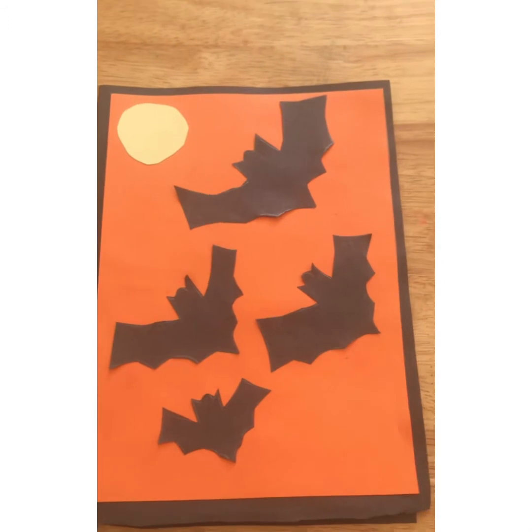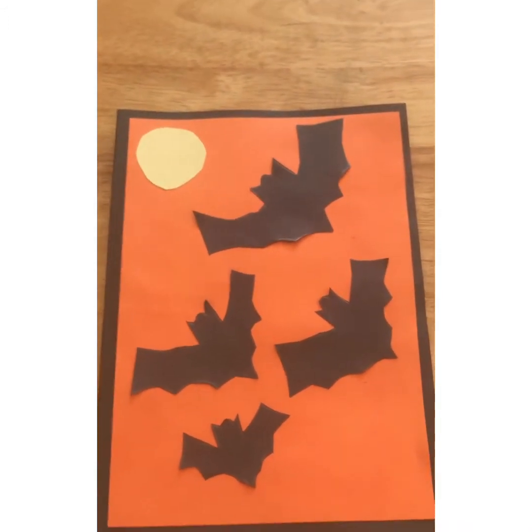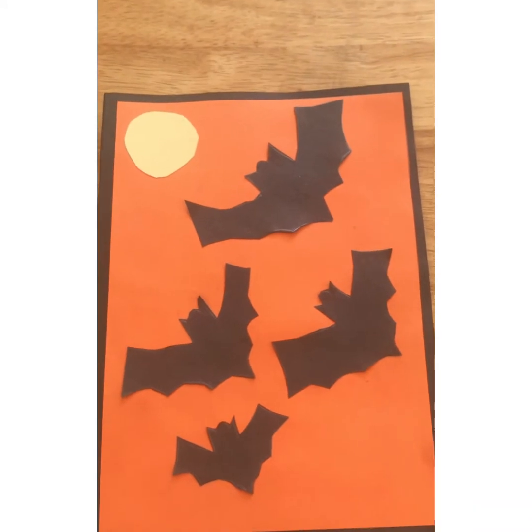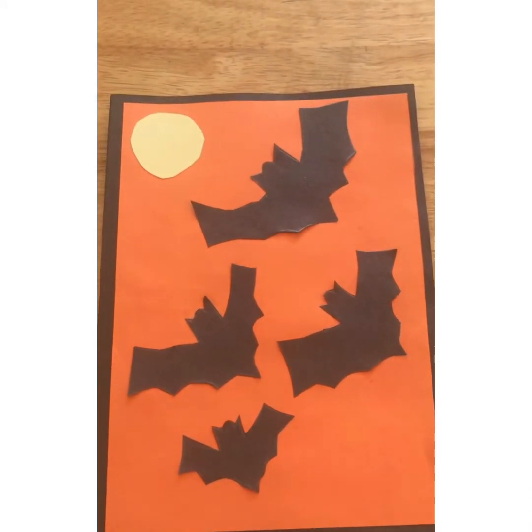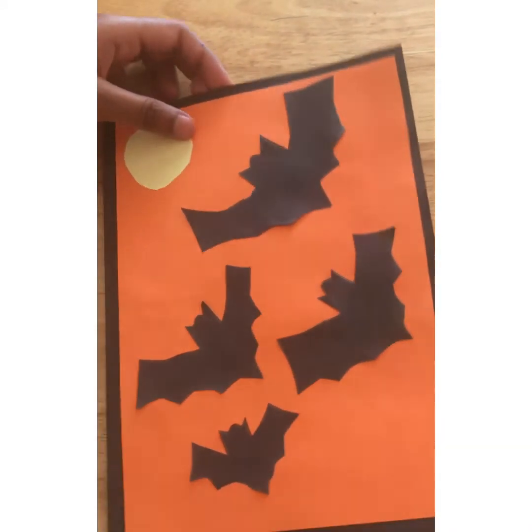Hello, I'm Nikshita and welcome to Nikshita's Art Gallery. Today in this video I'll be showing you guys how to make a pop-up Halloween card. Let's get started.